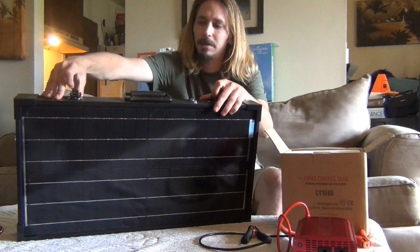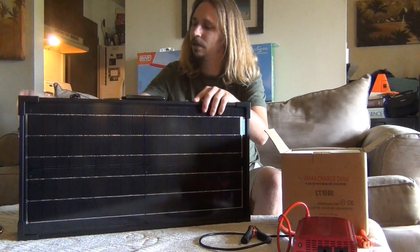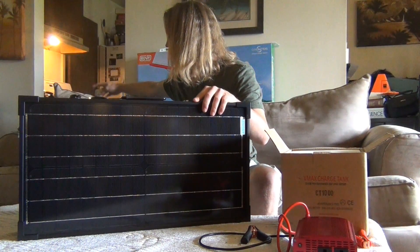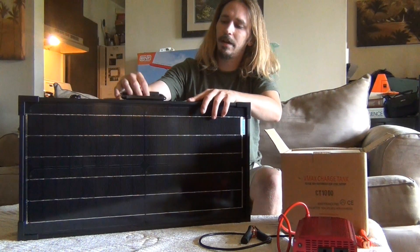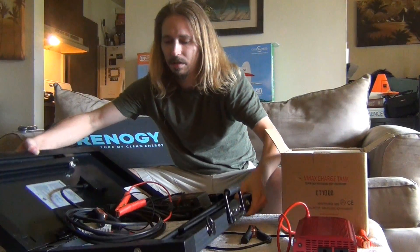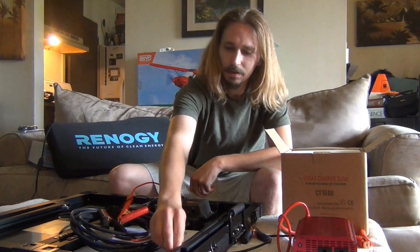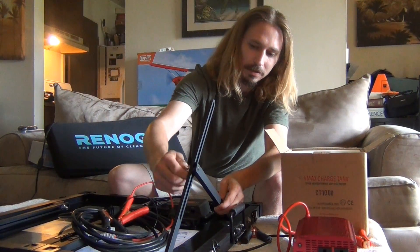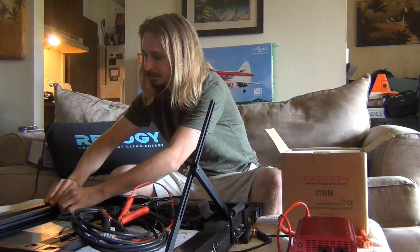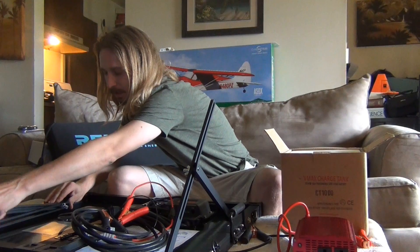There are just two little clamps up here. I'm going to undo those and open this up. Inside here we're going to have some legs that we can adjust. I'll just put them to about here, and you can adjust the angle of your solar panel this way.